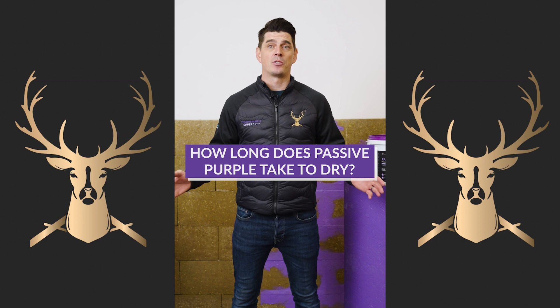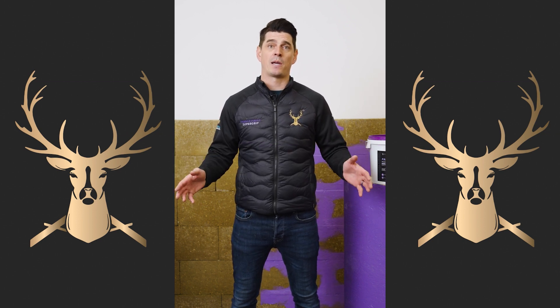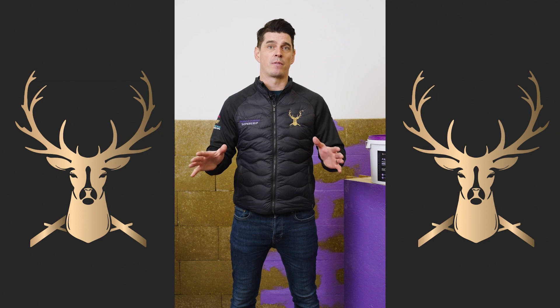How do you fix any damages with Passive Purple? Easy — you just grab some more Passive Purple and it will adhere straight back to itself, so you can paint it around any damage or surface penetrations and it's fixed.